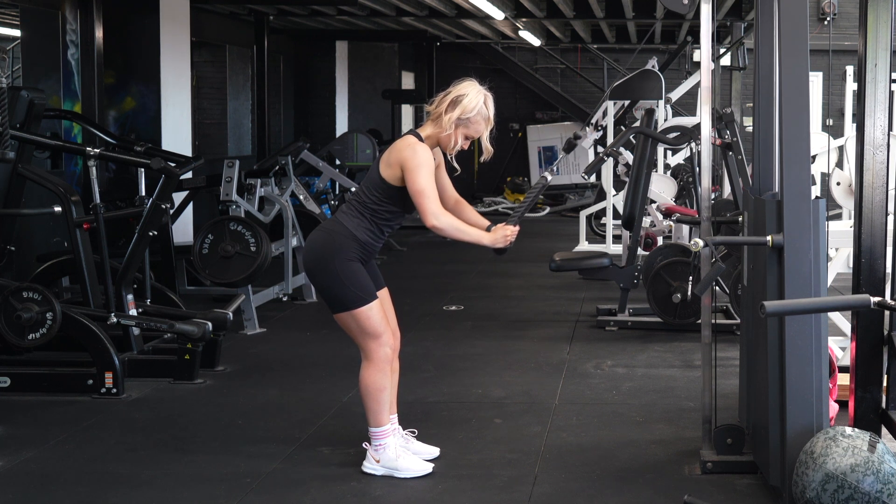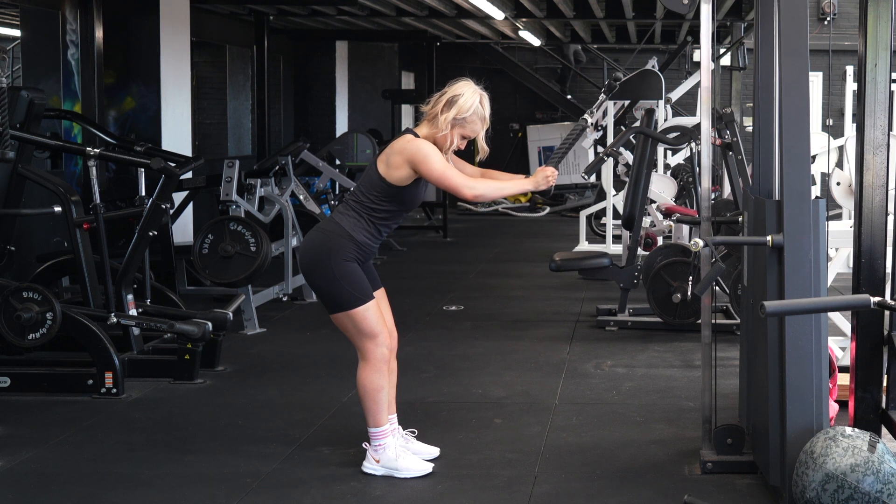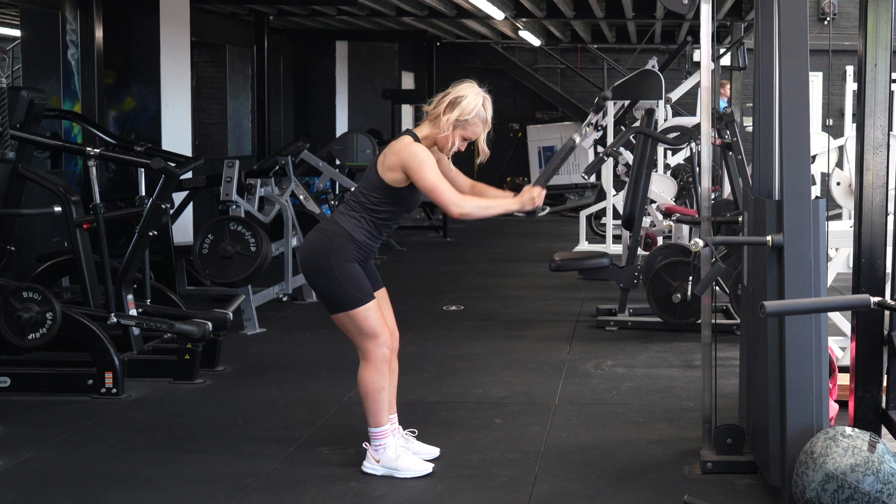You'll feel the squeeze in your lats, then extend up as far as you can under control. Really think about engaging your lats and keeping tension on them throughout — this will really challenge them throughout the entirety of the movement.